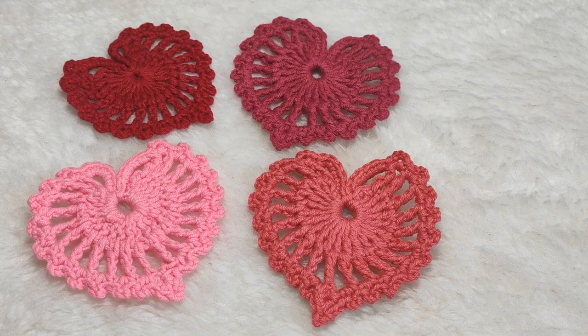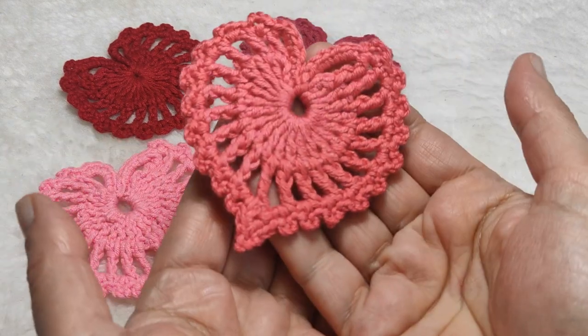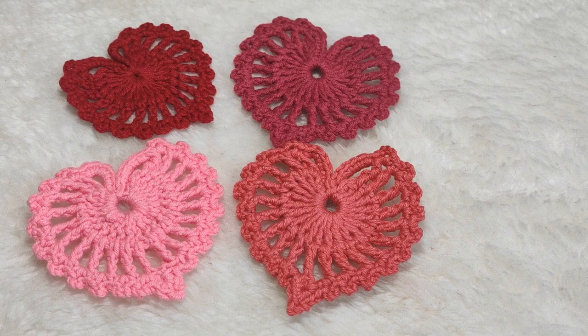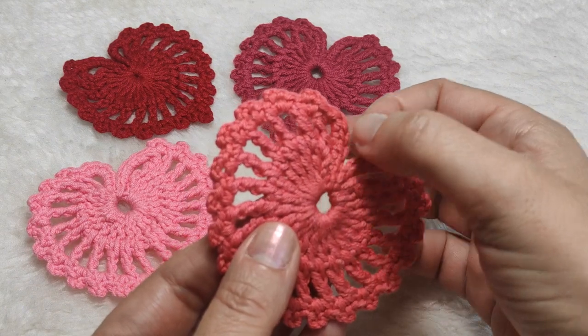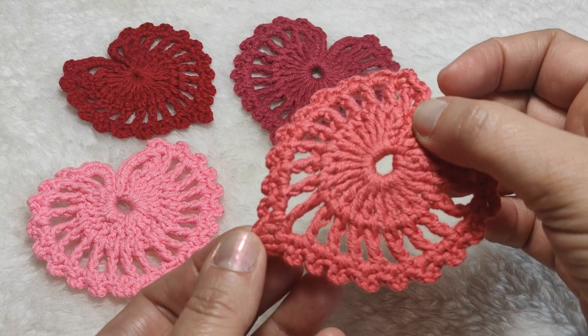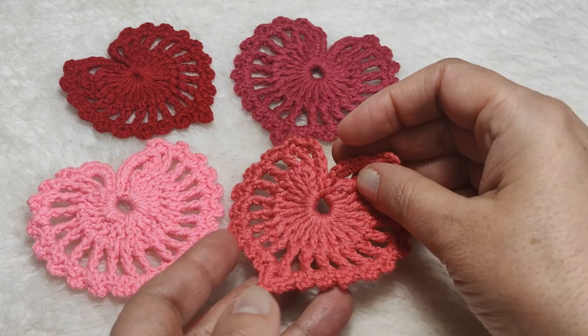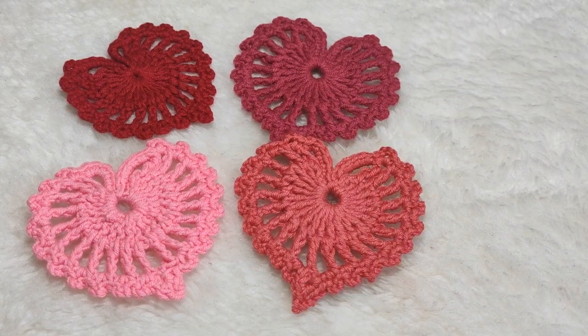Hi everyone, welcome to my YouTube channel Ravella Design. Today I'm going to show you how to make these beautiful crochet heart coasters. You can also crochet these as applique and sew them on your crochet or normal garments. You can also make a hook and use it as a crochet heart key ring or ornament — it is also nice for Valentine's Day crochet heart projects. The pattern is very easy and I will explain everything in detail.